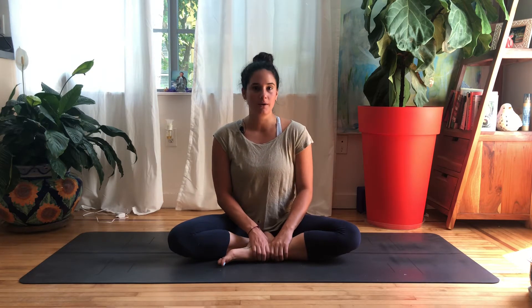Hey everyone! This is my attempt at breaking down Eka Pada Sirsasana, or Leg Behind the Head, which is a super deep external hip rotation. It's a little bit complicated to get into, so I'm going to take it step by step.